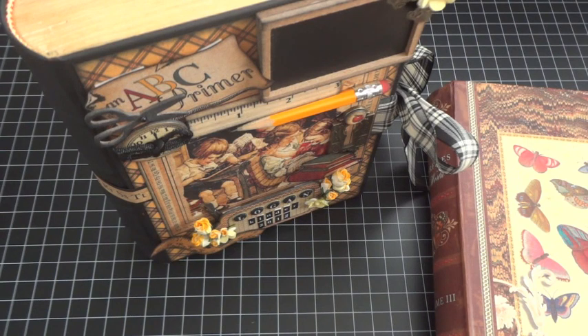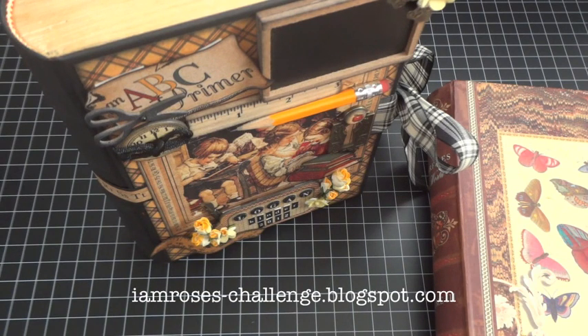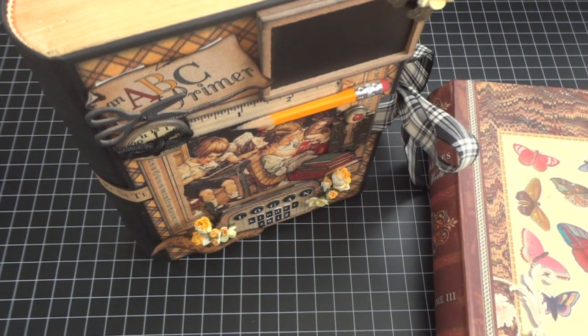Hey everyone, this is Arlene. I'm here today with a project for I Am Roses — this is my sample project for the August I Am Roses color challenge over at the I Am Roses challenge blog. If you haven't been over there, head on over and learn how you can participate to win a package of I Am Roses flowers. These flowers are just so amazing — I can't get enough of them. If you follow my YouTube channel, you probably saw my recent studio or scrap room tour where you would have seen my big stock of I Am Roses.